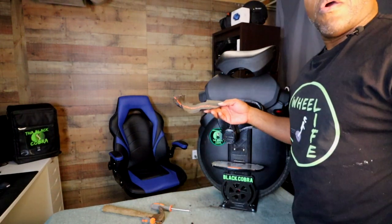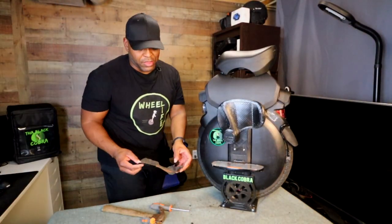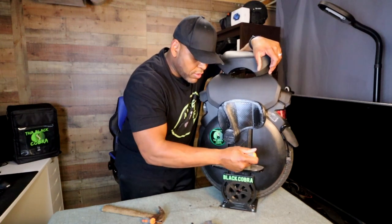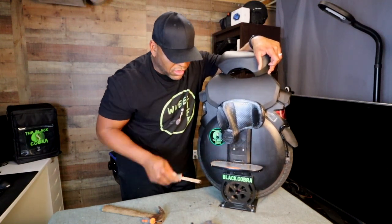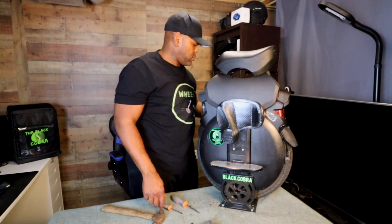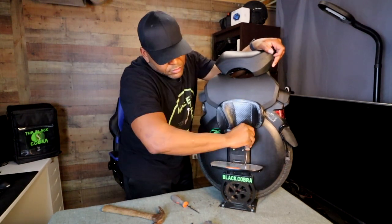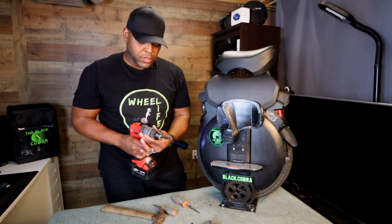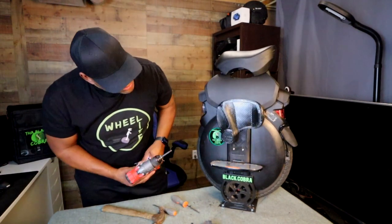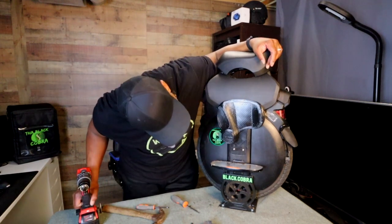Alright, that was a little more labor intensive than I thought, but it's done — at least one side. Now we just pop this plate out. If you plan on making this alteration I would suggest sticking with the screwdriver, not the drill. These screws are easy to strip. And because of the Clark pads I can't get into that last one — I might actually have to remove them in order to get in there.